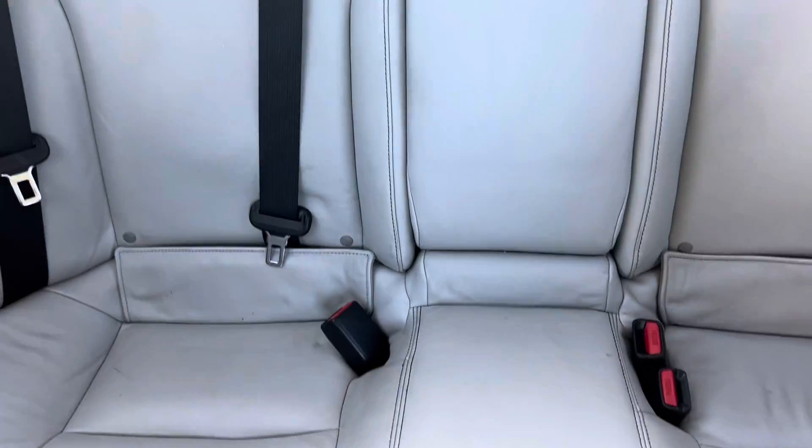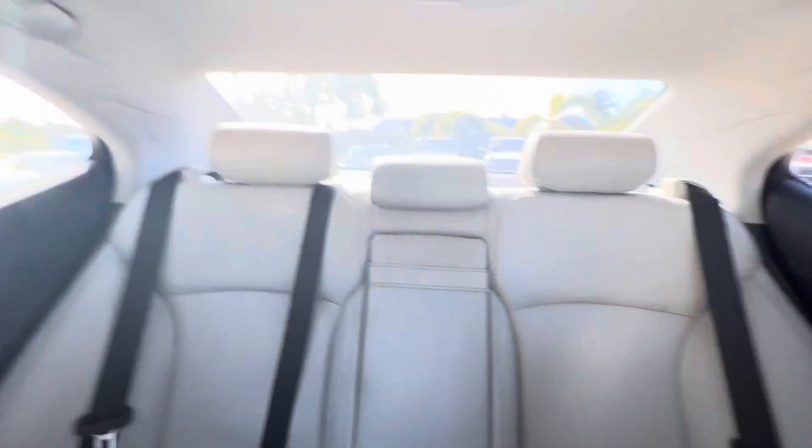Other than that, the leather's in good shape — clean smell, no smoke smell or anything. No sag in the headliner.